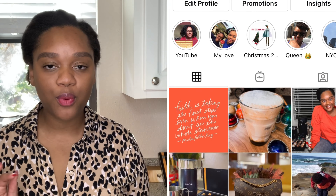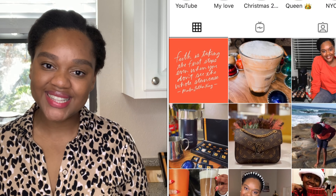Before we get into the video guys, don't forget to like, comment, subscribe, and share down below — show your girl some love. You guys can also find me over on Instagram at Maison Mali. I'd love to connect with you there as well. I do a lot of coffee content, LV content, some polls, and really try to give you guys insights.